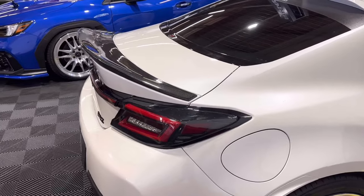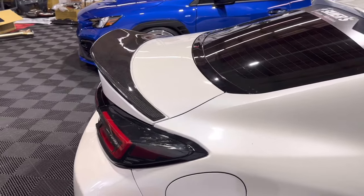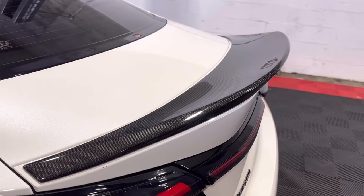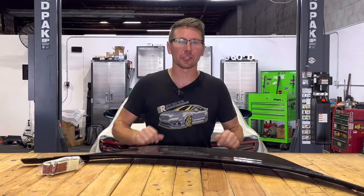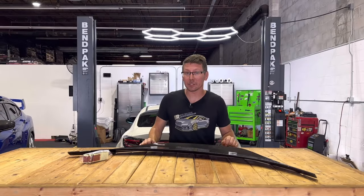Secondly, the design. At first this might look like a typical TRD design, but the guys at Noble have added a steeper angle to the back and raised the overall height of the spoiler for a more aggressive look. Here, I'll show you — we'll compare our Noble Platinum Series TRD spoiler to a traditional TRD spoiler.